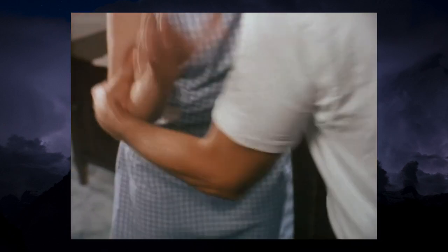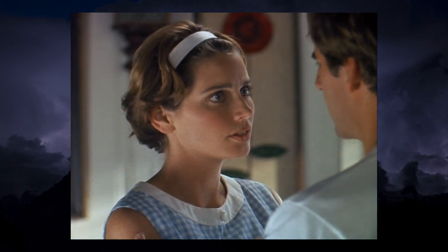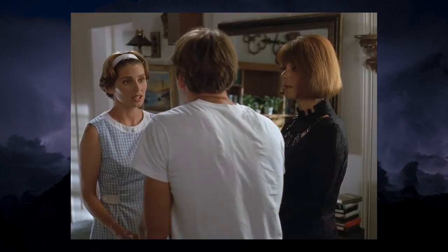Quantum Leap's fifth and final season introduced the controversial Evil Leaper storyline. I personally found these episodes fascinating, as I felt it took the show in a new direction, and Evil Leapers were certainly no more preposterous than vampires or Bigfoot. Zoe, played by Carolyn Seymour, served as the Observer for Aaliyah, played by Renee Coleman.